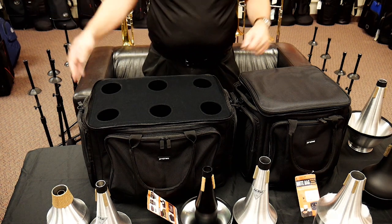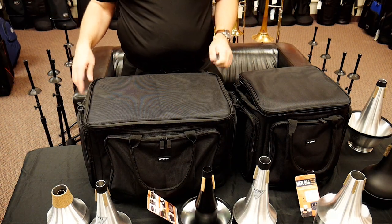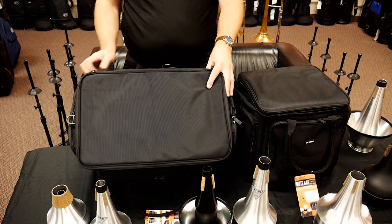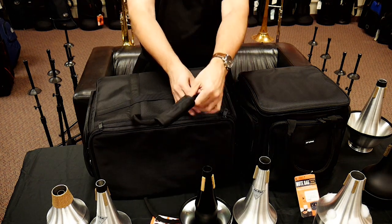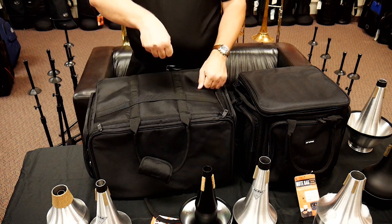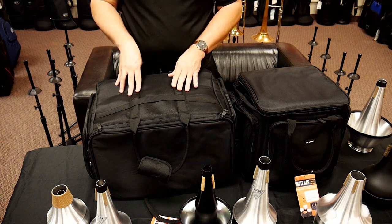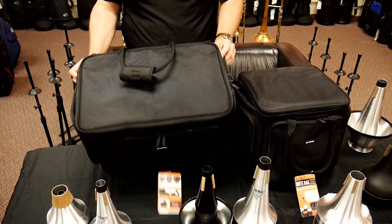It's got all of the other ProTech built-in ideas — all of the zippers looked really positive, and all of the straps are really solidly stitched in. For example, the shoulder straps are stitched all the way down to the bottom, which means as you're carrying it, you're not going to have to worry about the stitching pulling out because it's all really held in place solidly.